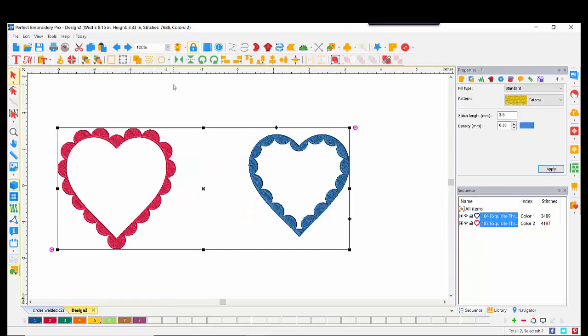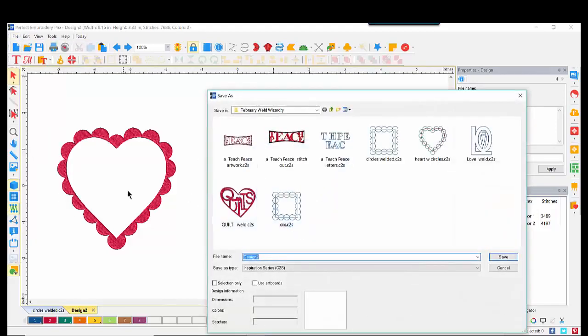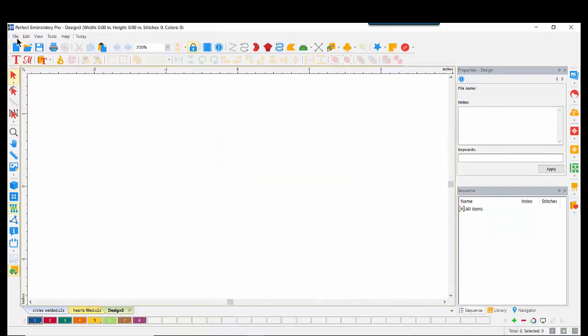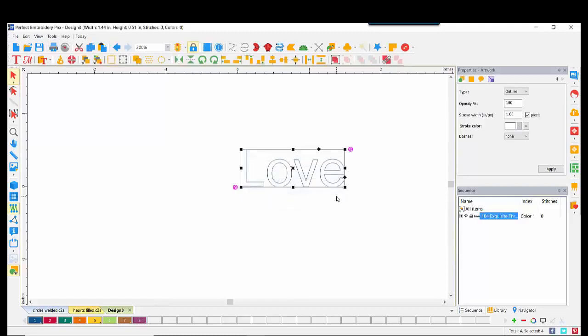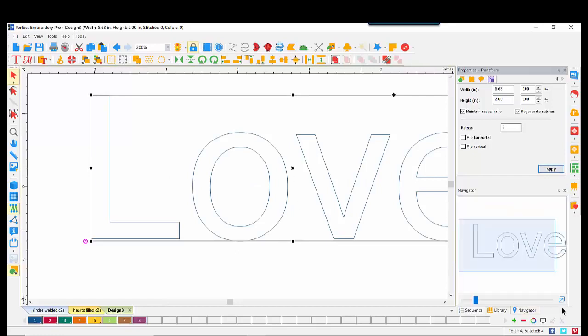So there you have a weld feature and an intersect, depending if you want the scallops on the outside or the inside. Just for fun, we could select both and put them together and you have a very pretty heart. I'll do an undo. At this point, I would do a Save As — ScallopedHearts filled. Let's put a message inside of our scalloped heart. We'll go to File, Import TrueType Text. I'm going to type in capital LOVE, leaving the Arial font, and do OK. Here we have our word. It is Artwork because I am going to manipulate it, size it, and maybe play with the points.